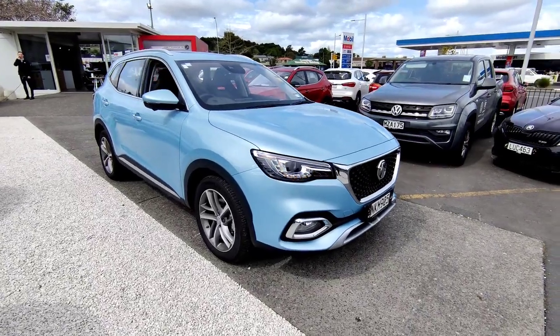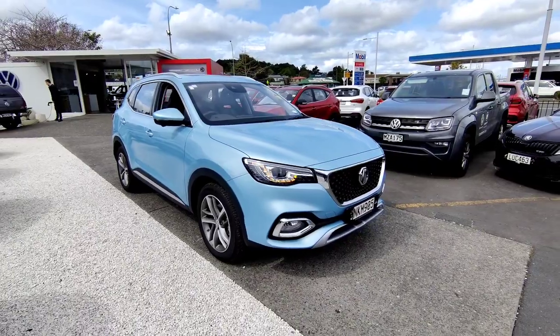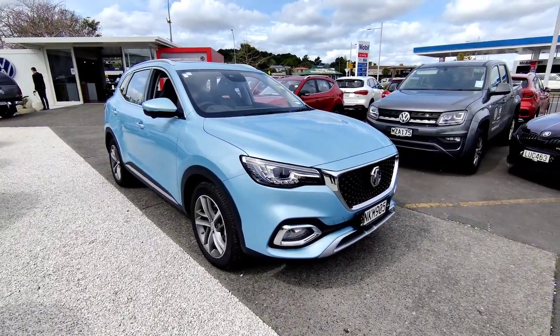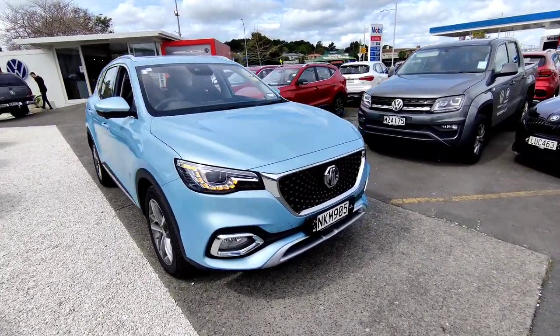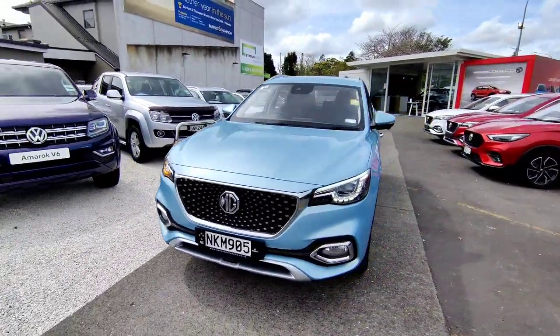Hello, this is the video for the MG HS PHEV walk around. This is the top of the range plug-in hybrid with a 1.5 litre turbo petrol engine plus the EV electric motor at the back.